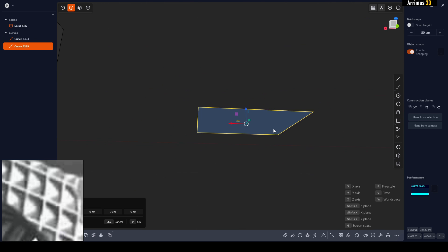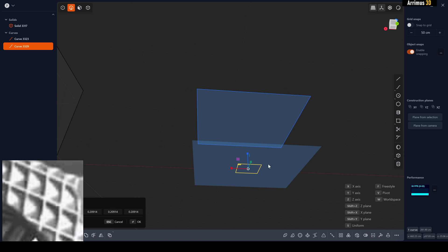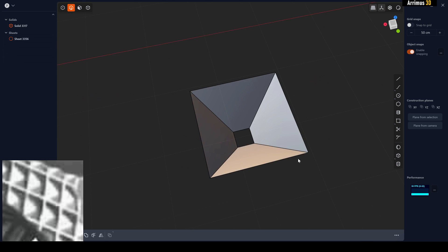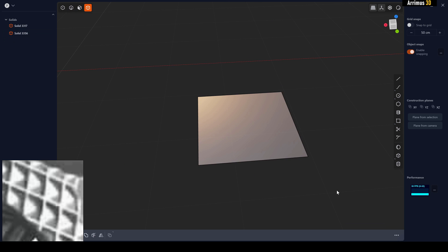I'm going to do a corner rectangle — make it a square. Then press Shift+D+Z to move it down, and SS to quickly scale it. Select both shapes and press L to loft them. You'll notice there are holes, so select the object and click 'Patch Holes' to fix that.